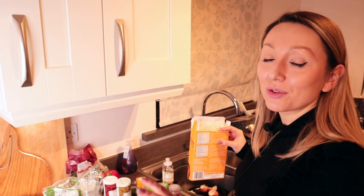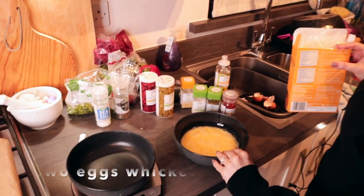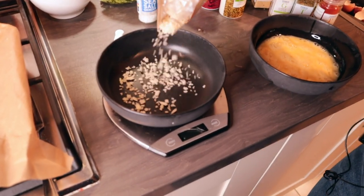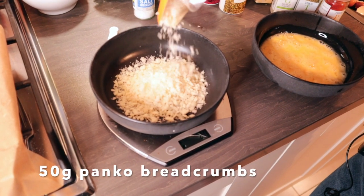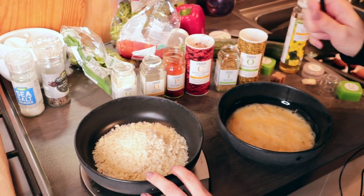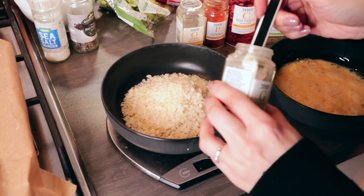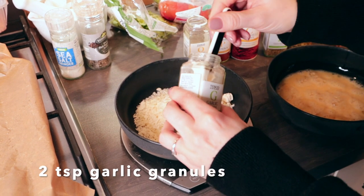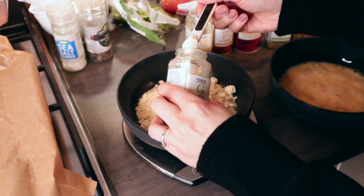Whilst the rice is cooking, get on with your chicken. I've got in a bowl here two eggs which I've just whisked up, and then in here I'll put around 50 grams of panko breadcrumbs. To the breadcrumbs you want to add your spices: two teaspoons of garlic granules or garlic powder — garlic granules work better but I only had garlic powder unfortunately.